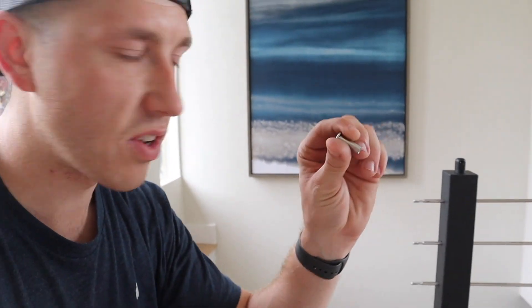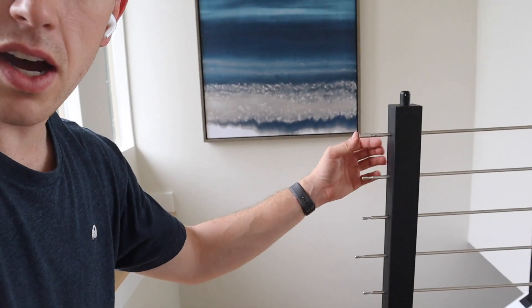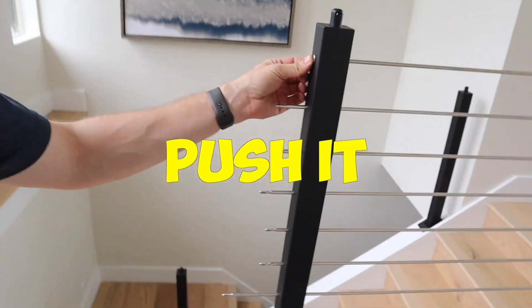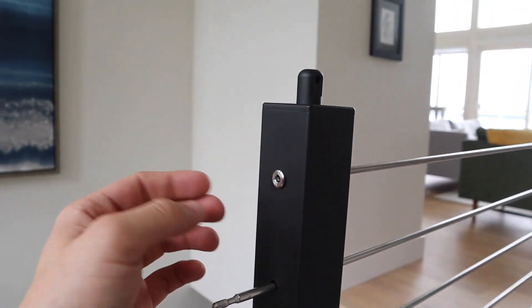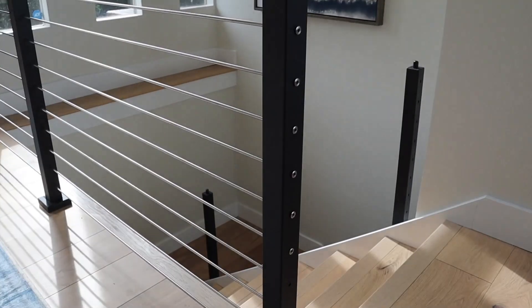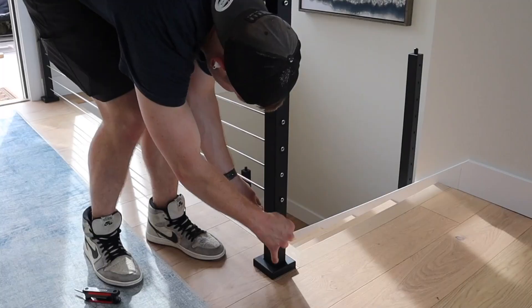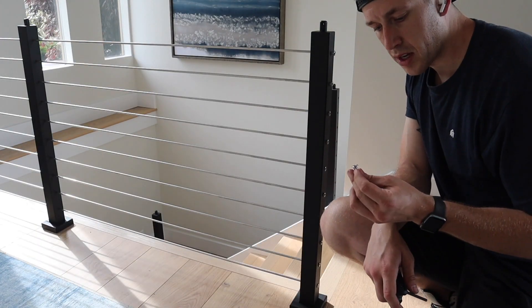With all of the threaded ends now crimped onto the rod, we can take this finishing piece and it will thread on just like this — it goes on, we push it through, and it gives a nice finishing look right there.